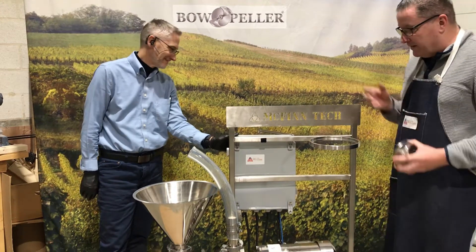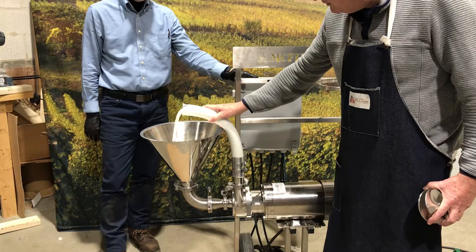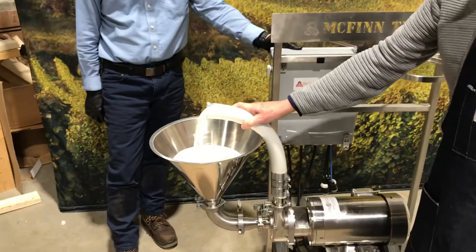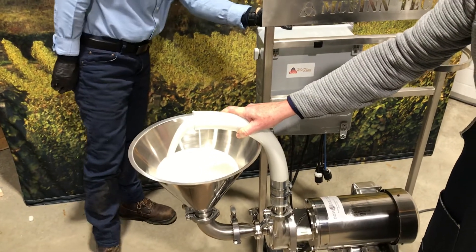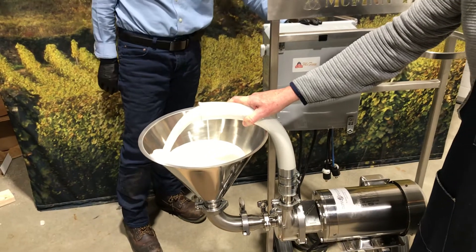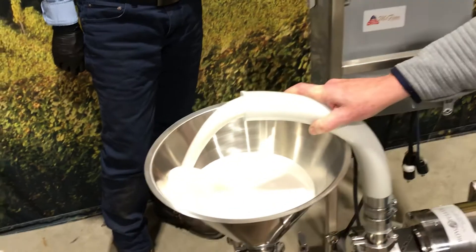Oh yeah, perfect! Wow. 10 Hertz, 10 Hertz — speed it up a little bit. Oh yeah, that's 13. Yeah, nice and viscous product — you can see it on the edge there.